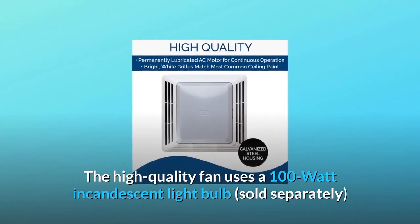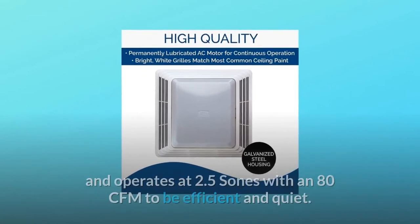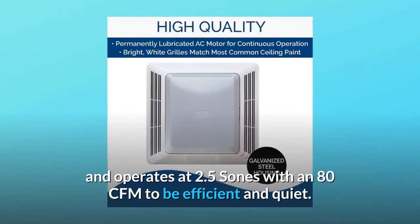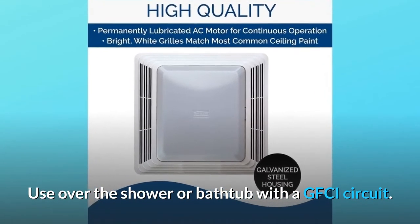The high-quality fan uses a 100-watt incandescent light bulb, sold separately, and operates at 2.5 sones with an 80 CFM to be efficient and quiet. Use over the shower or bathtub with a GFCI circuit.